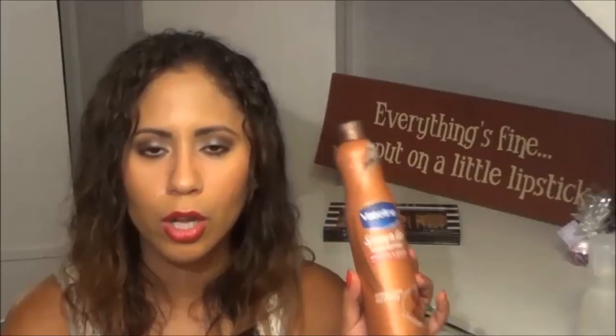Next is my Vaseline Spray and Go Moisturizer. I wanted to give this a try because the commercials got me — especially for those areas I can't reach. I figured I can just spray on my moisturizer and keep it moving. I wasn't crazy about it. I felt that I went through this a lot quicker than I thought I would. I wouldn't go back and repurchase.